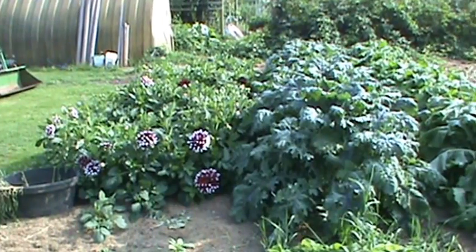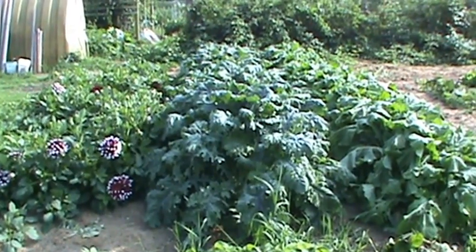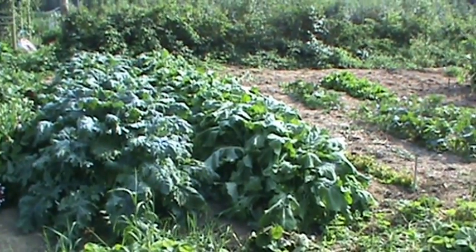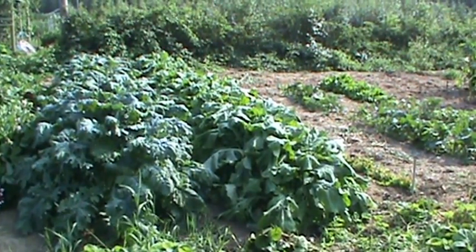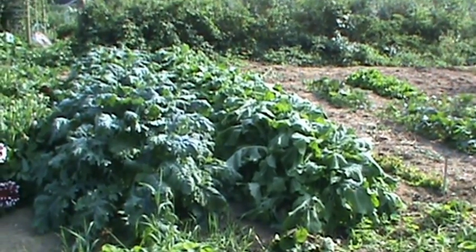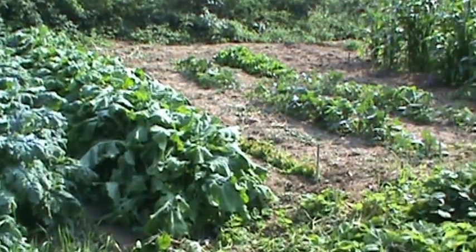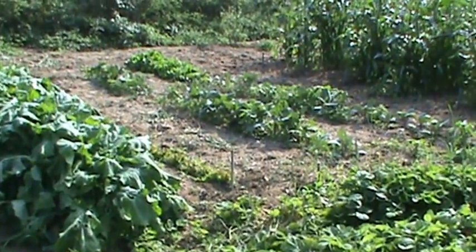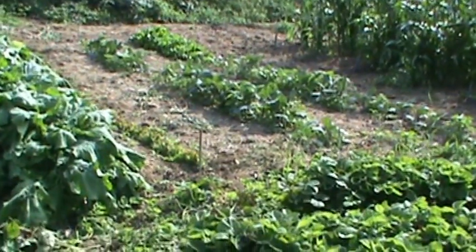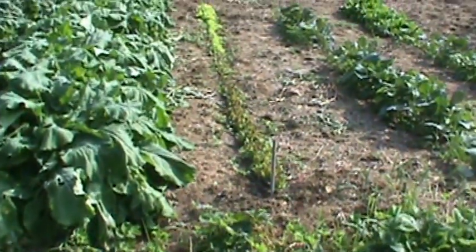I got some dahlias. Right there is some Hungry Gap kale I got from Adaptive Seed. Next to it is some Scottish — an old variety of Scottish kale. Both of those are doing very well. I got a mulch with grass clippings. Next to that I have some Brussels sprouts and some lettuce. You probably can't see the lettuce — it's right there, a row of lettuce.